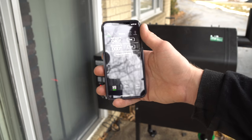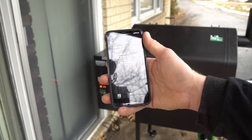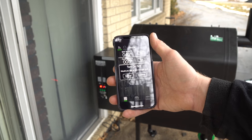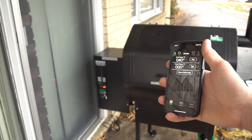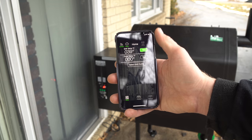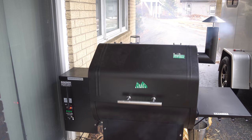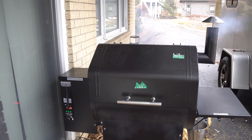We are now connected directly to the grill and can control everything from the phone. I'll hit the power button — confirm — and you can hear the grill turning on over there. It's smoking pretty well; she's kicking up. The app is already showing me the temperature, reading about 50 degrees, though it's only 39 degrees outside.